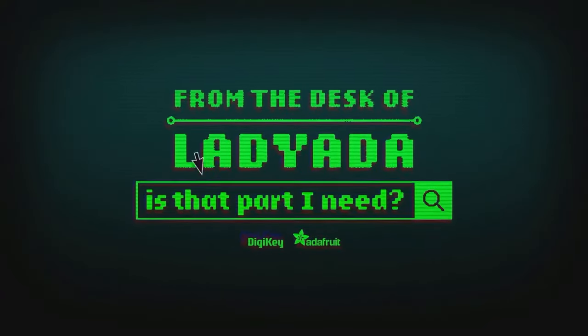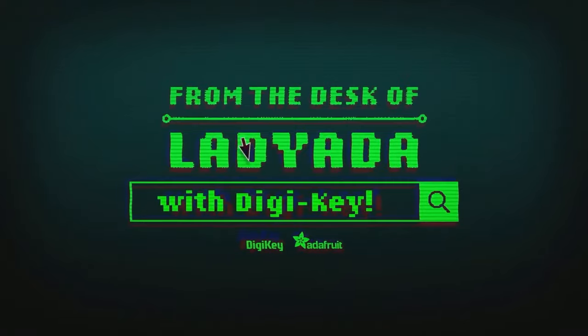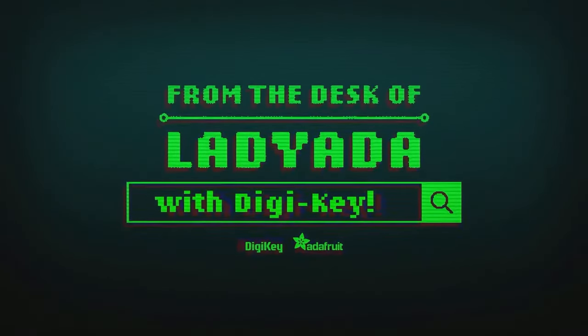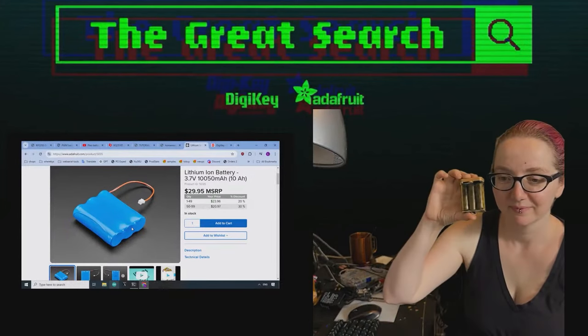Where in the world is that part I need? The Great Search with Digi-Key, brought to you by Digi-Key and Adafruit. Thank you, Digi-Key.